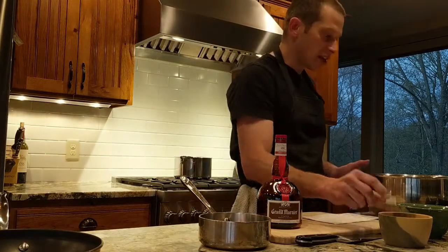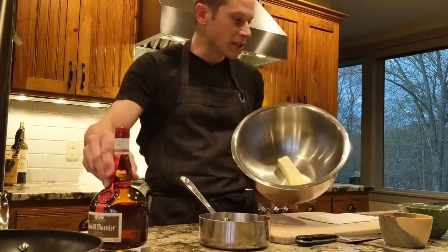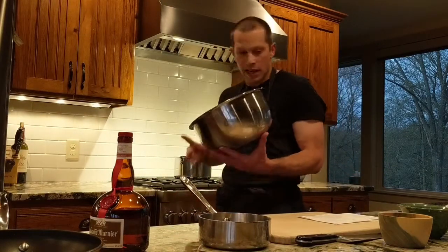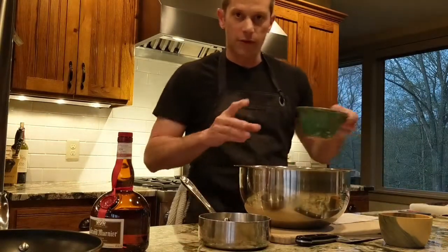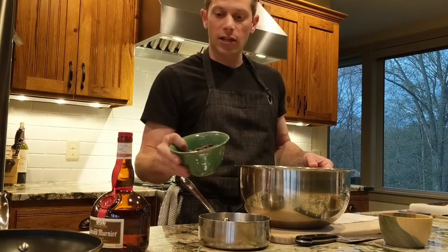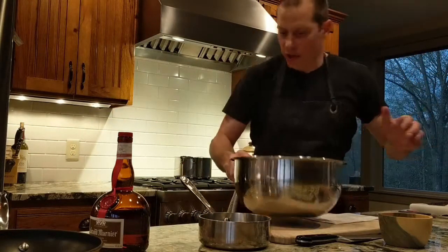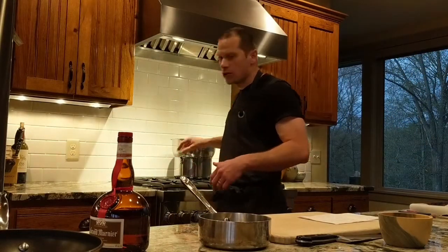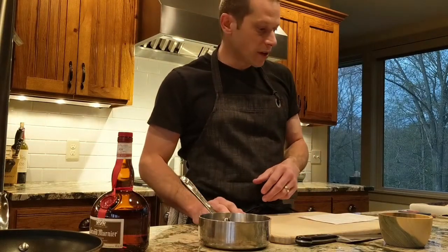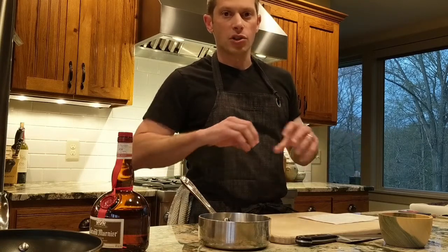The first thing we need is eight tablespoons of butter — I've got that in the bowl already. You can see behind me I've got water simmering, and we're going to heat our butter and chocolate together. One cup of chocolate chips — I found a really good Nestlé Toll House dark chocolate chip — those go onto the pan. You can also use a microwave-safe dish. You don't want to go too hot because you don't want the butter to separate, just melt them and whisk them together.